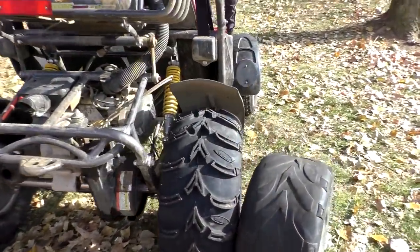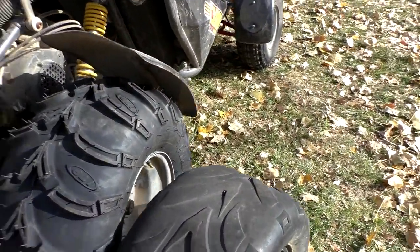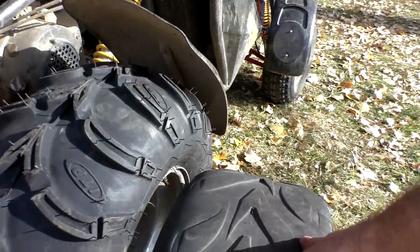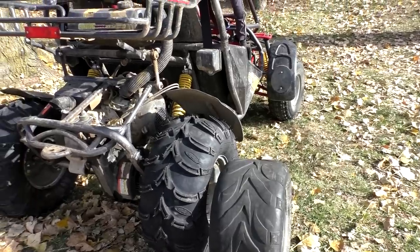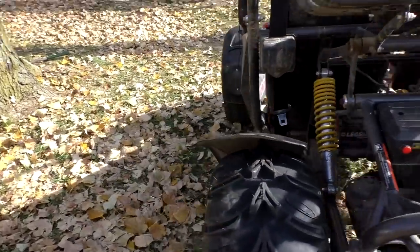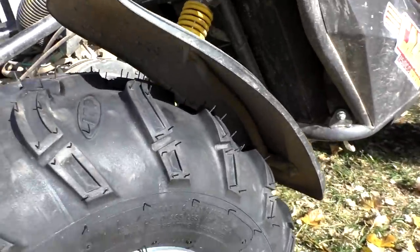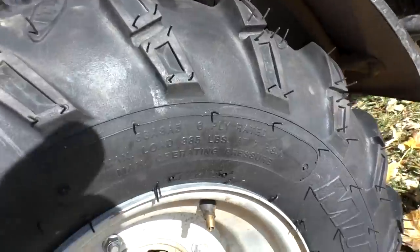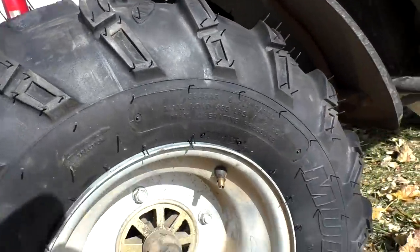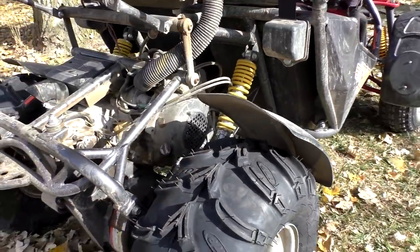All right, we got them on. These are six-ply Mud Lights — these are the original tires here for comparison. It's pretty safe to say I'm going to probably lose some bottom end and definitely get some more traction. We're going to go ahead and try it out. These are six-ply rating.